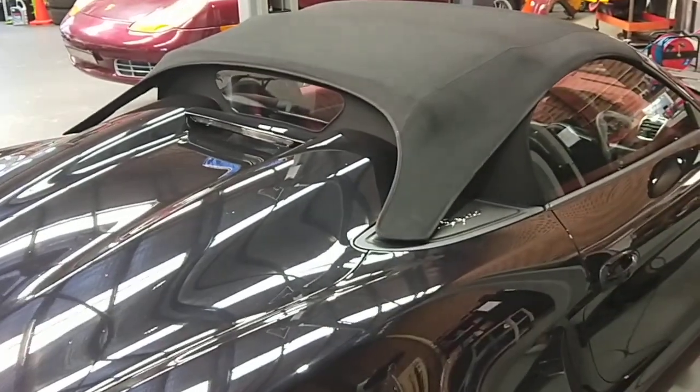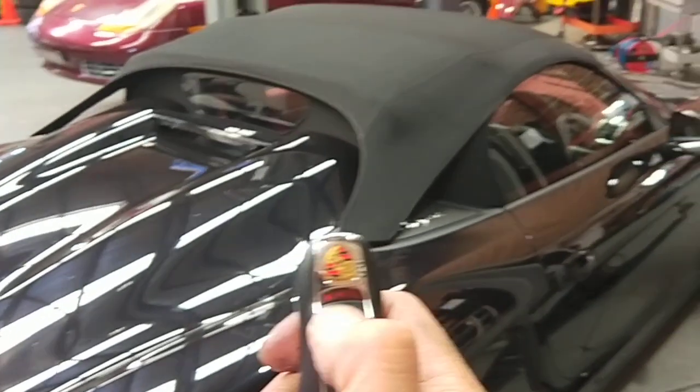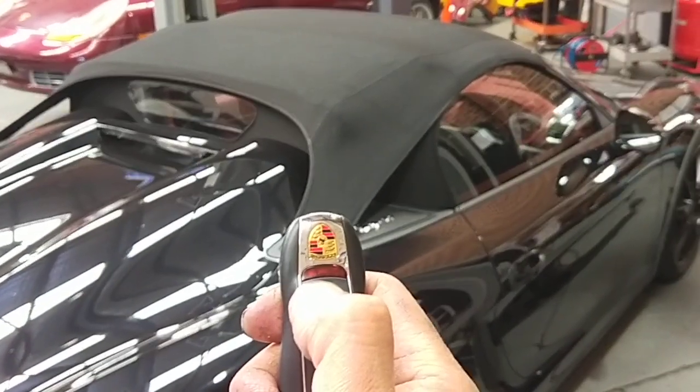You get the key — the car is already locked, in the lock position. You get the key and hit unlock. The windows should go down and the roof should unlock.